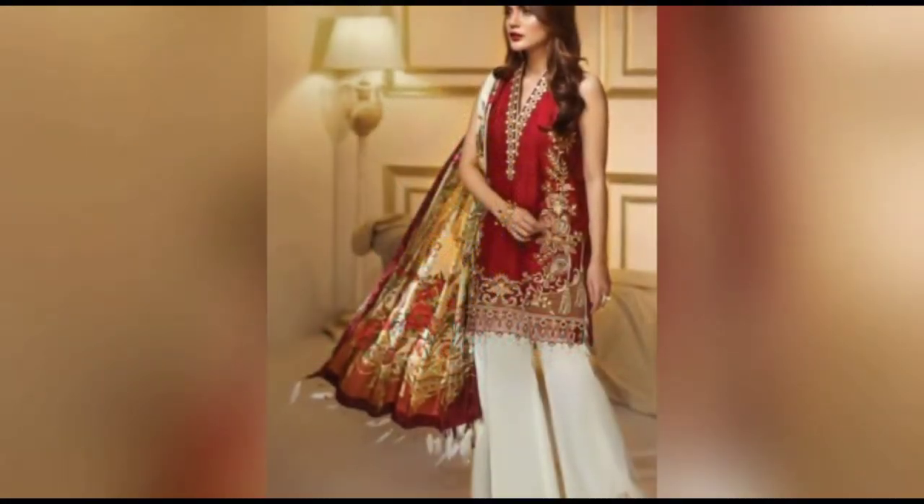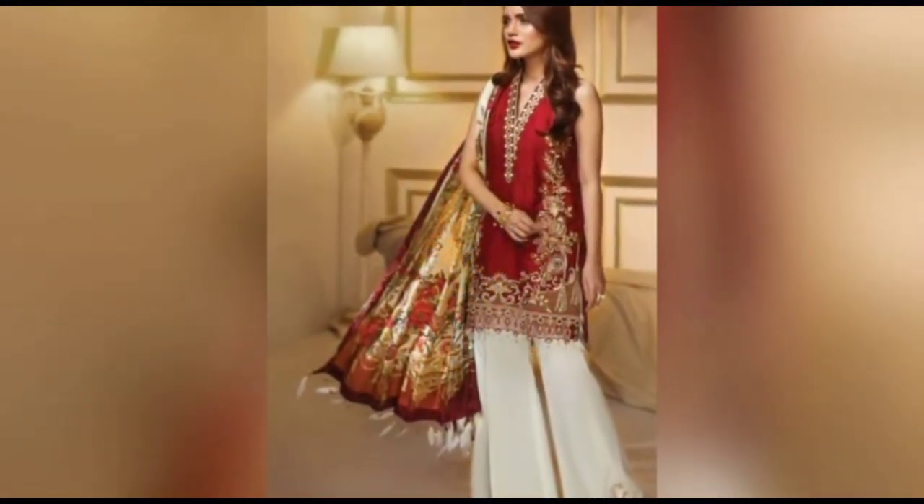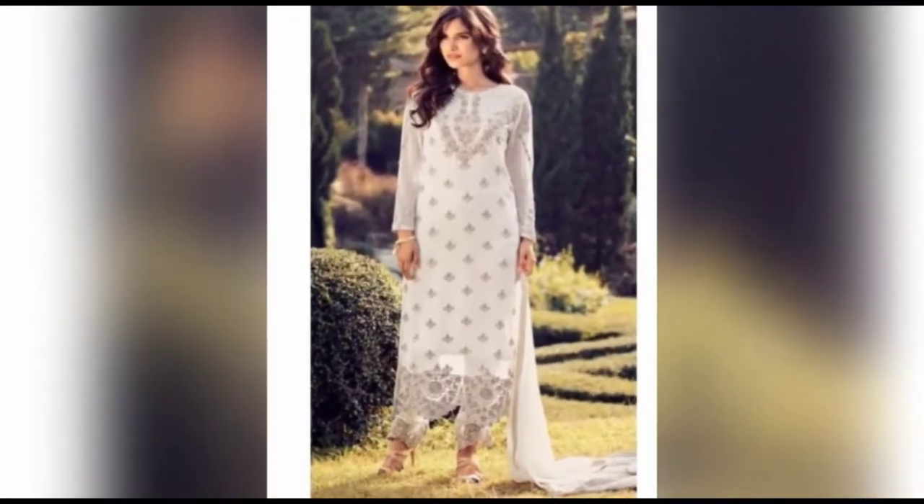Hello friends, welcome back to my channel Saima Official Design. I have uploaded the Pakistani Shalwar Kameez collection — I have uploaded the Shalwar Kameez dresses.